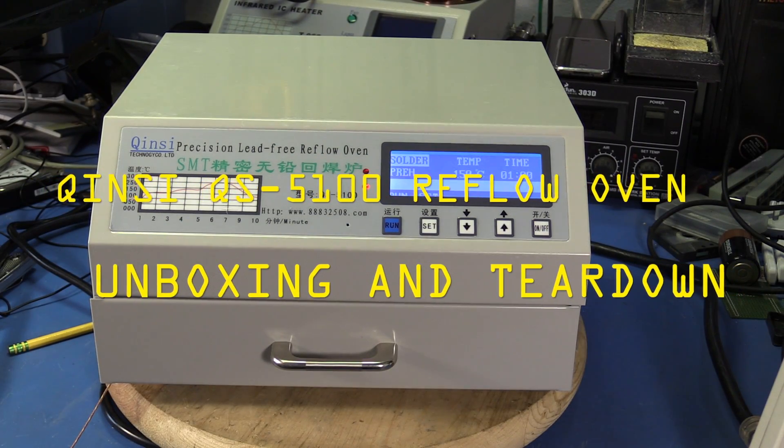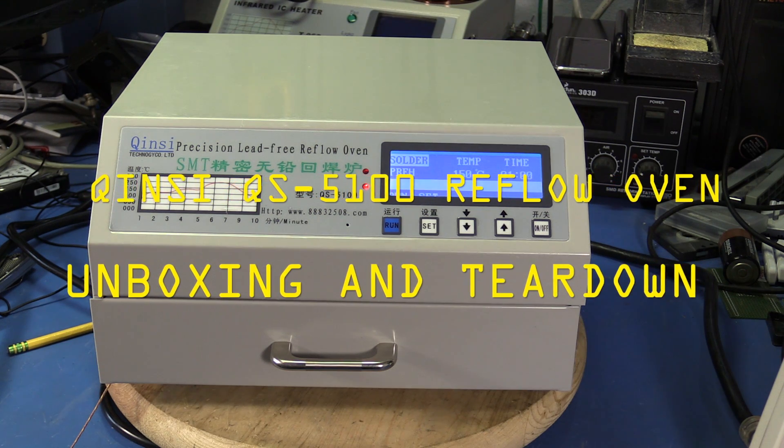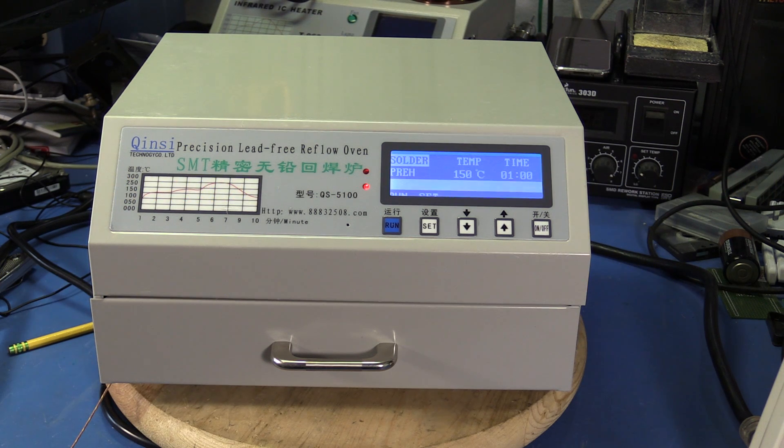In my previous video we took a look at the T962 solder reflow oven available on eBay, AliExpress, and Amazon. In this video I'm going to look at the QS5100 solder oven. This one isn't so available in the United States — I had to buy it from AliExpress directly from a seller in Hong Kong. I first learned of this oven in a video from Ian of Dangerous Prototypes. He picked it up on the street in Shenzhen, and it looks like a better unit than the T962, so that's why I wanted to take a look at it.